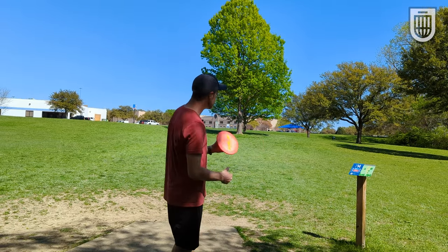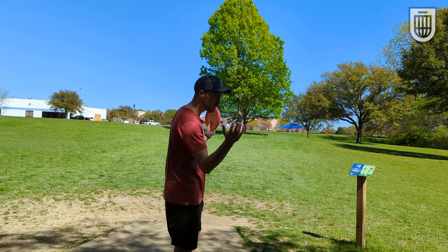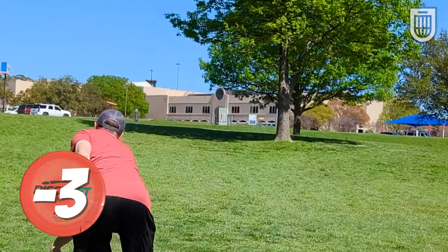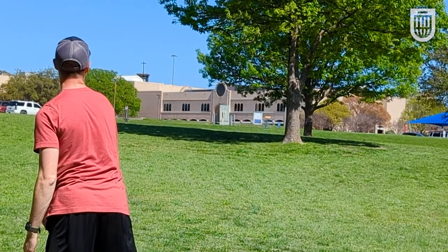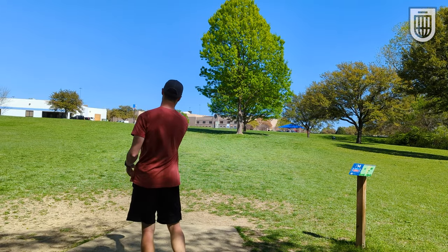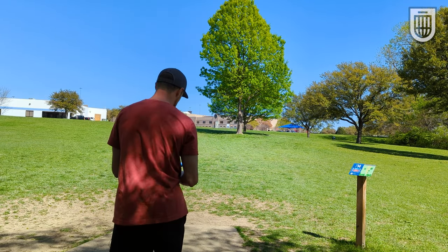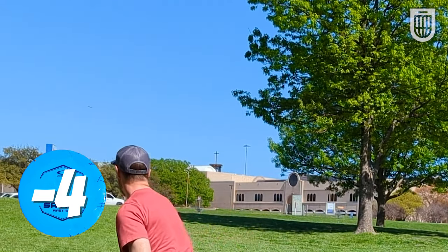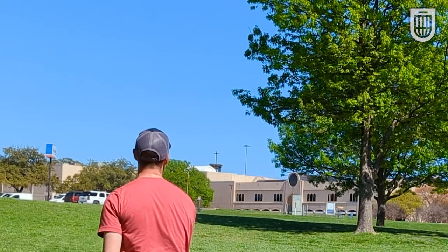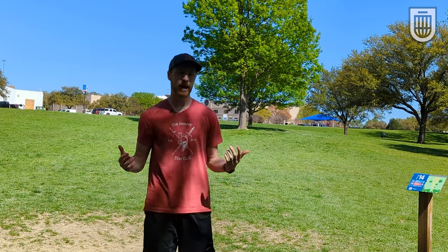We've got 250 feet. I'm going to push this out on forehand hyzer, see how it handles that, see if they flip, turn, fade — all that good stuff. It feels like the Savior has a touch more glide, but they're flying about the same. So I think it's just a visual thing more than anything.